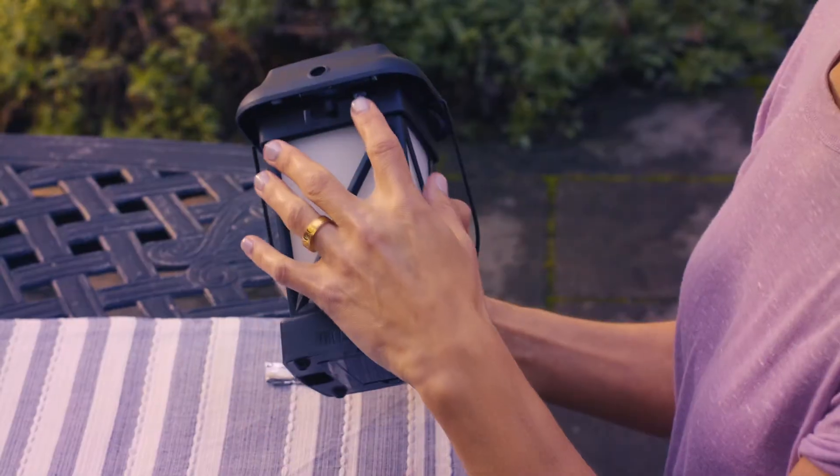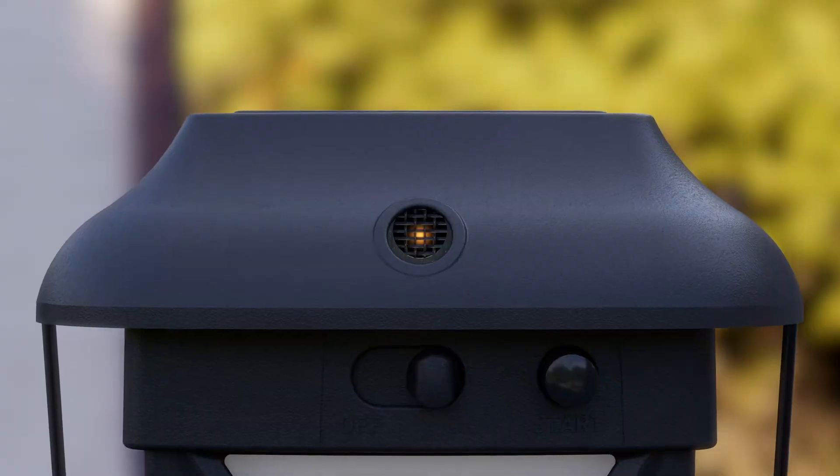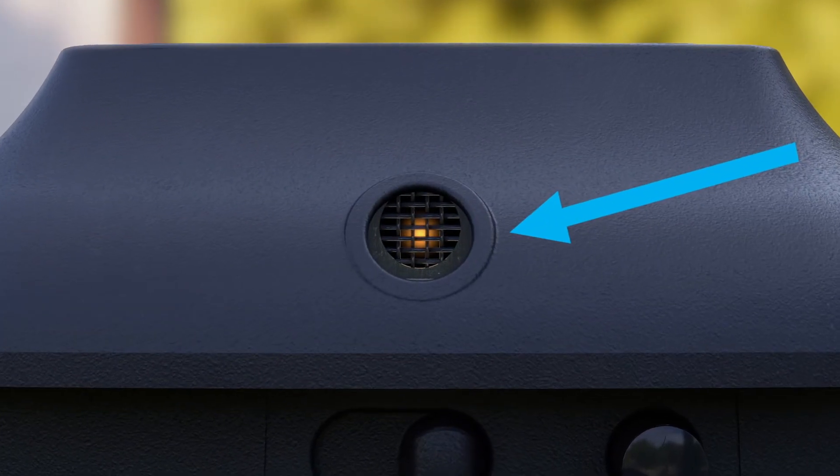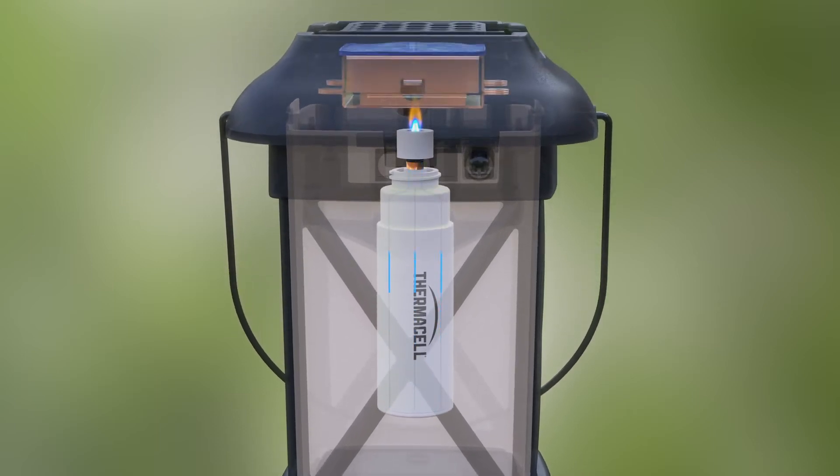Push the start button until it clicks. It helps to click start several times in quick succession. Finally, check the view window for an orange or blue glow. The heat generated by the fuel cartridge is directed to the mat, activating the repellent.